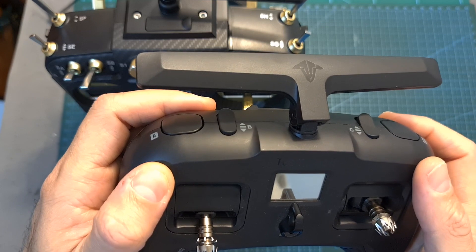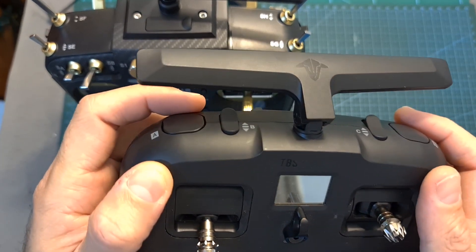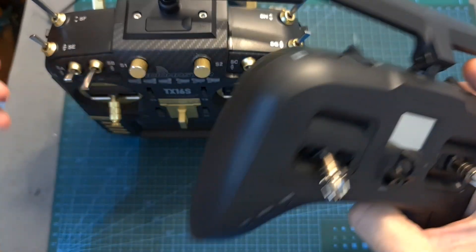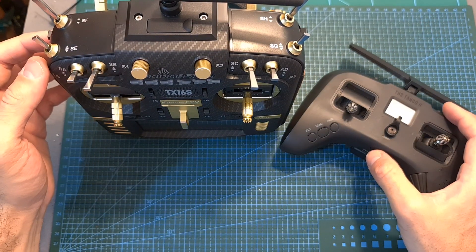Then on both radio systems we need to assign the same auxiliary switch to turn on or off the radio receiver. So when one radio receiver is going to be turned on the second one is going to be turned off and vice versa.